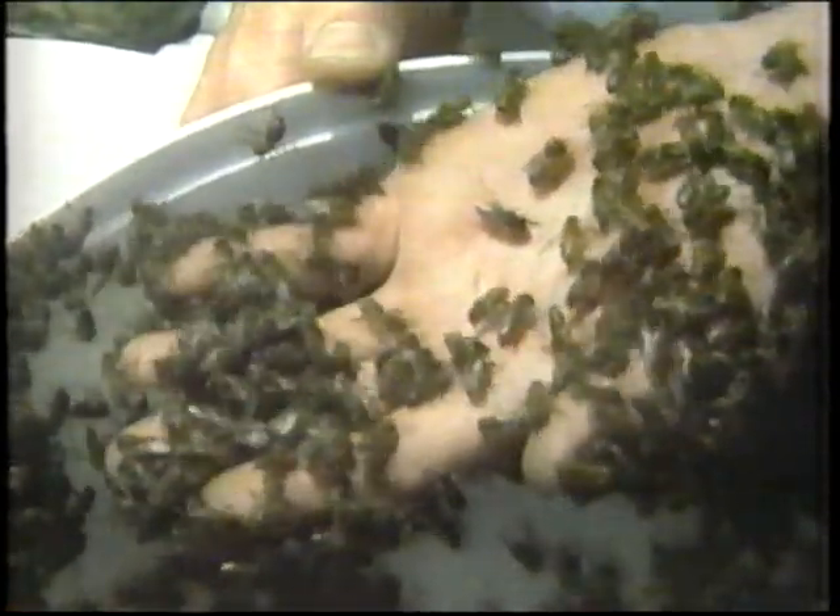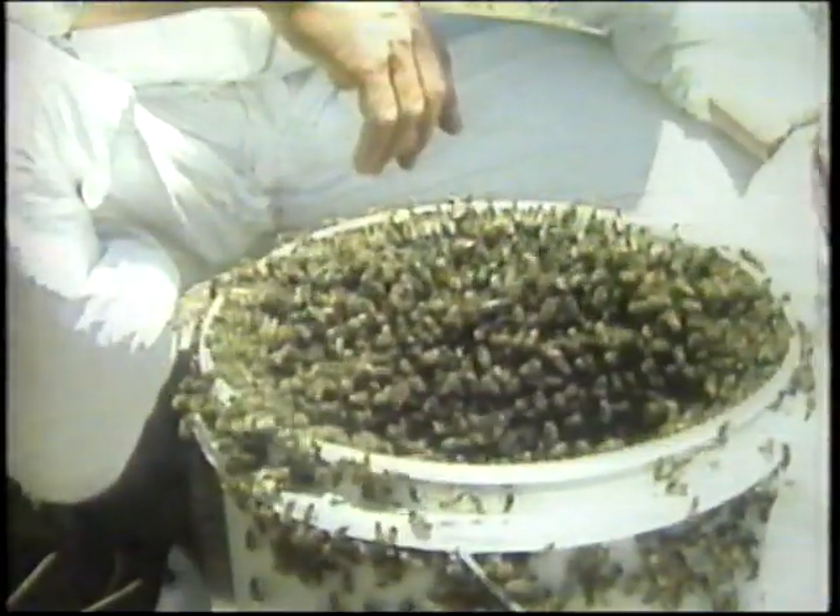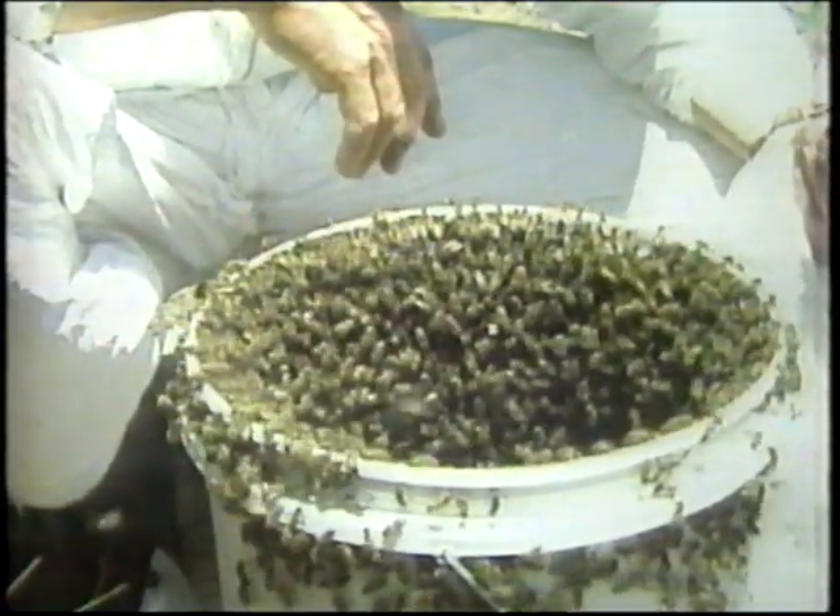Look at this. The only reason I'm risking this is to show you that bees are usually quite docile when they're swarming. So if you ever find a swarm of bees, please don't panic and please don't kill them. Just contact your nearest Department of Agriculture or your local beekeeper and they'll come and take them away.